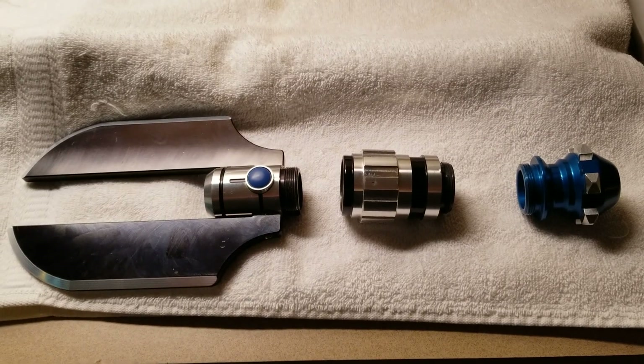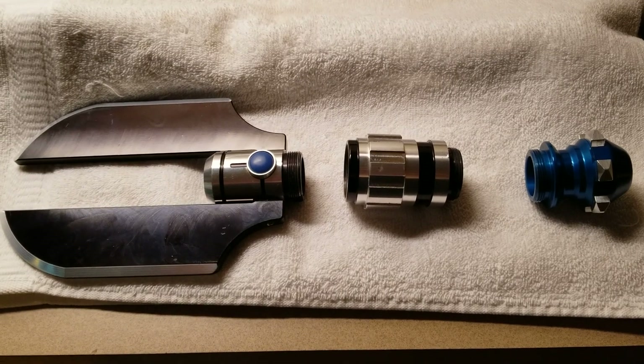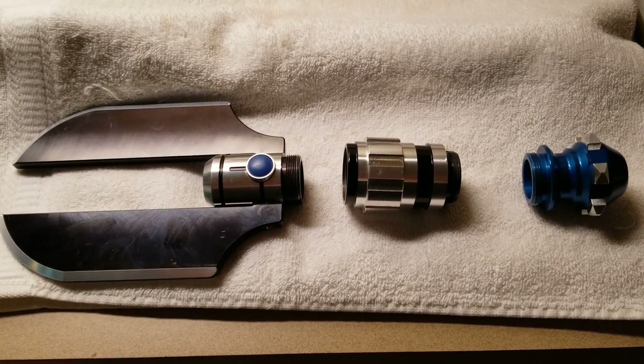Hello my friends, it's Darth Paradigm. This is going to be another kind of short video. My adventures in Frankensabers continues.